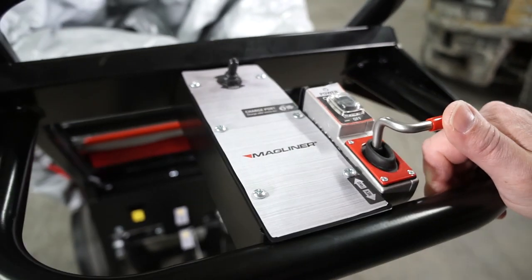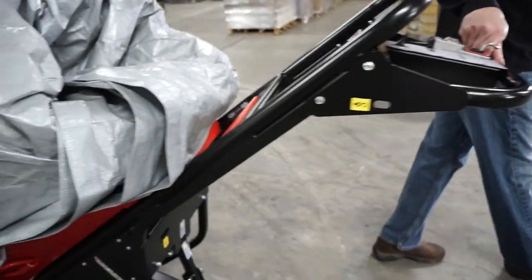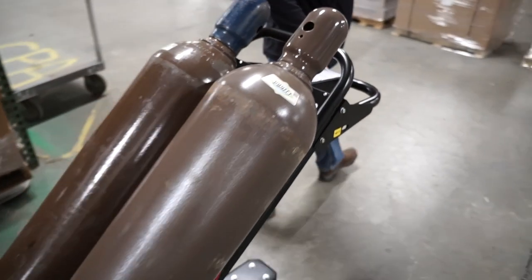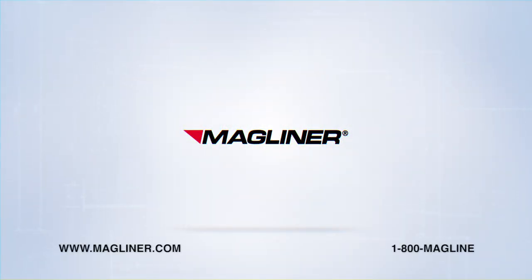So when you need a safe, flexible, and powerful way to move loads up to 1,000 pounds with no need for operator certification, the motorized hand truck from Magline will get it done. With the value, quality, and innovation of Magliner.